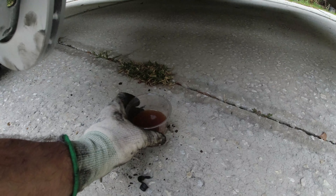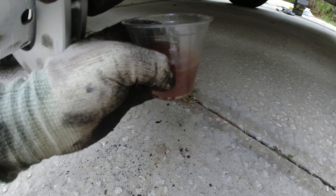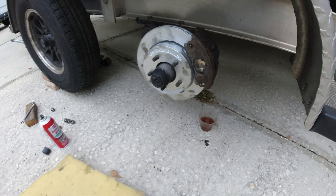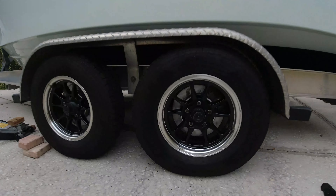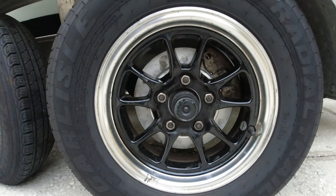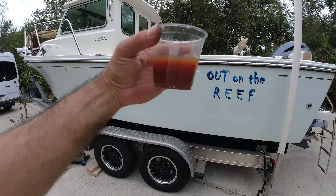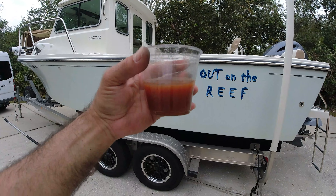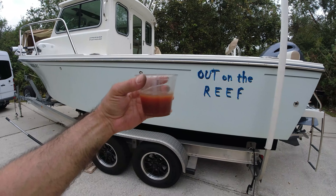I'm also draining the brake fluid from the rear — see how dark it is? Adding new brake fluid there too. I'm all done with the brakes and pads. I drained about this much fluid from each wheel. This hydraulic fluid does not look good at all, so I'm draining out the whole system and adding fresh fluid until it comes out clear.